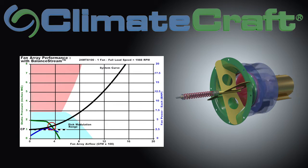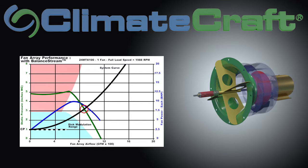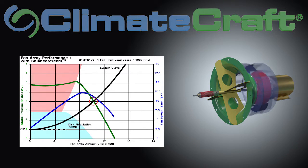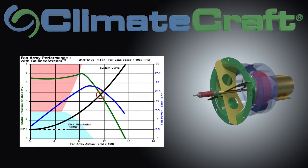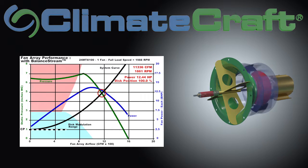On the right is an animated depiction of the Balance Stream mechanical function. On the left is a graph depicting the corresponding fan curves. Balance Stream operation is demonstrated here — watch the operating point on the fan curve as the fan ramps up to full speed and then is unloaded based on building demand.